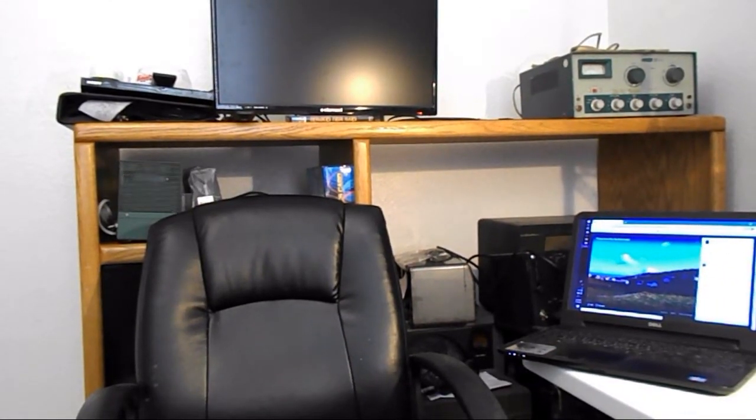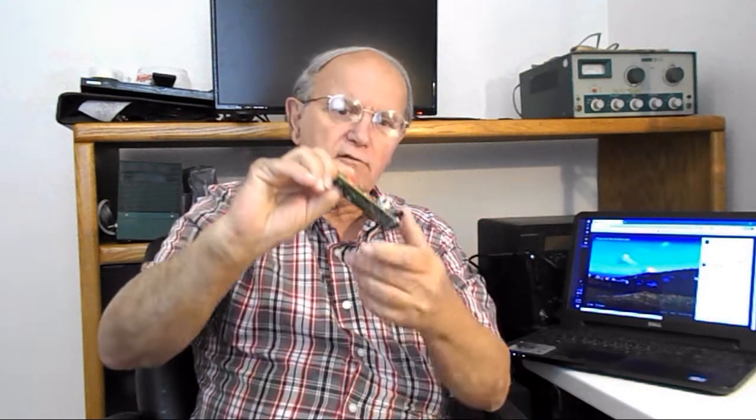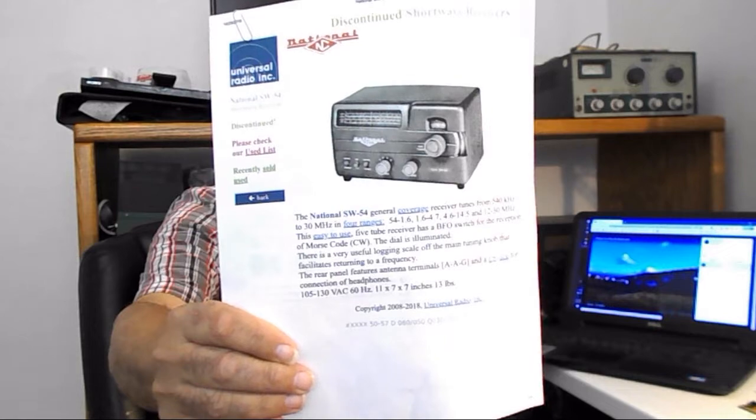I guess Facebook was down there for quite a while, so they weren't able to get any pictures at all. Hopefully I'll get the transmitter back together today or tonight, whenever I decide to get around to it. But I actually forgot I had this other old radio back here I haven't worked on. I got it taken apart — it's a National SW-54.